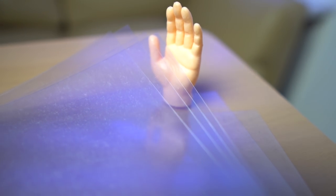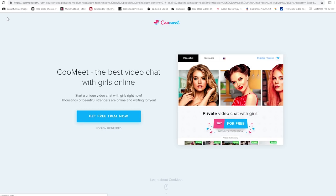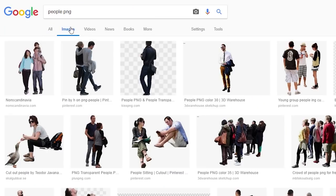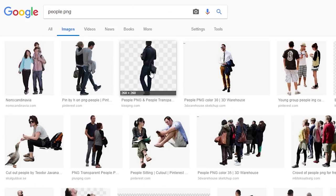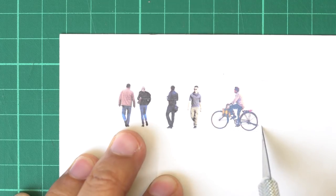That actually sounded really wrong. For this, we are going to need some PVC sheets and some sticker paper. First thing you are going to do is find some random people on the internet — not like that! What I mean is, type people.png onto Google and you should find a bunch of pictures of people with the backgrounds already cut out. Now, print these people to scale onto your sticker paper, then cut them out roughly. Don't get into the details that much — you don't really need that right now.